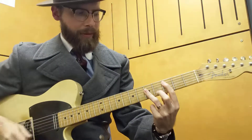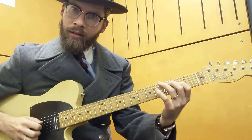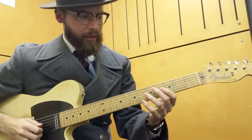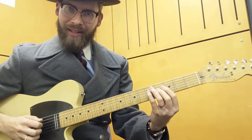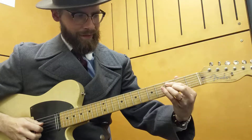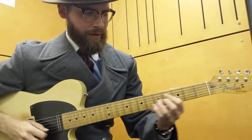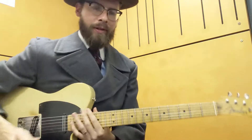The D minor arpeggio comes from within the C mixolydian scale. You get it a lot in bebop lines where people will use that kind of idea. Then we're going to just blues-scale it to finish off, and there's your lick.